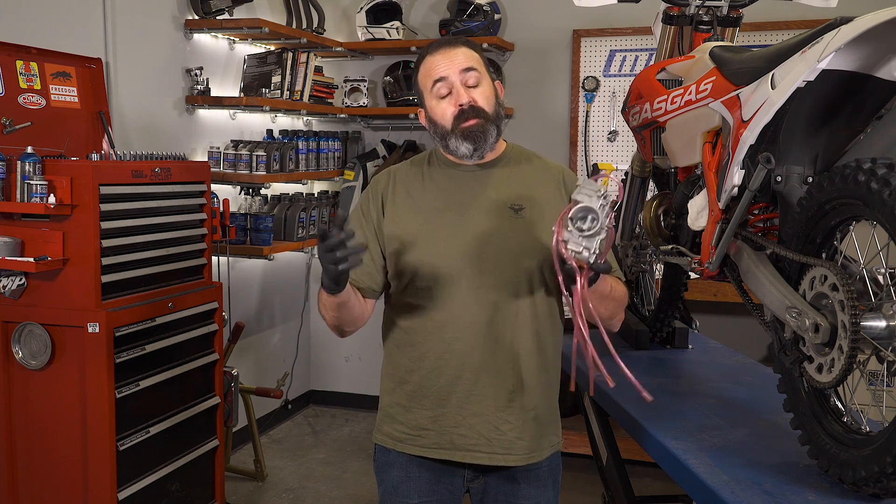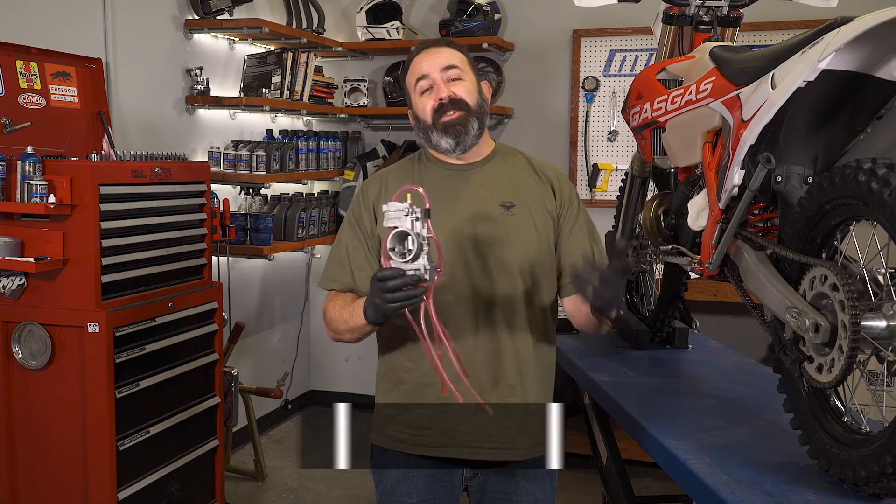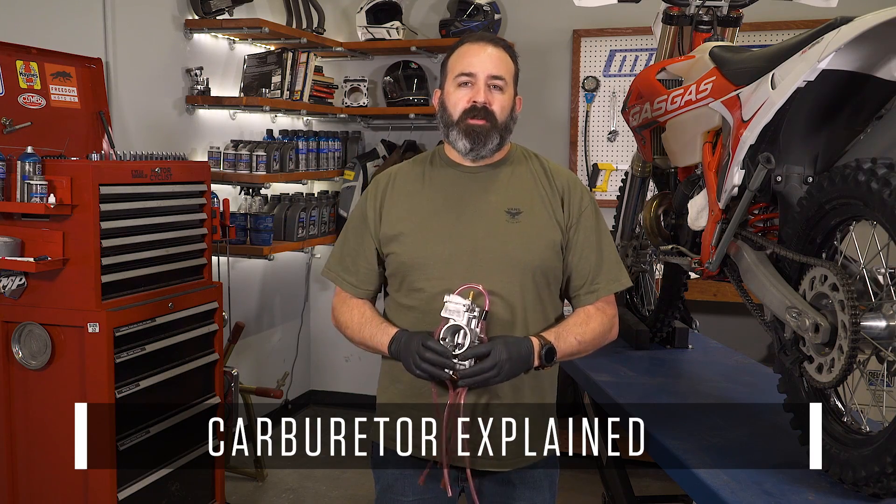Modern fuel injection is amazing, but before injectors, ECUs to control them, and fuel pumps, motorcycles used to use carburetors. Some small bikes and two-strokes like this one still do. Today on MC Garage, we talk about carburetors.